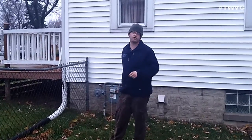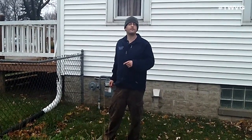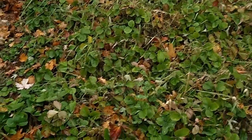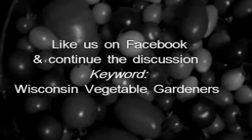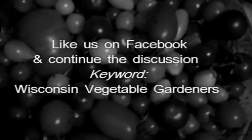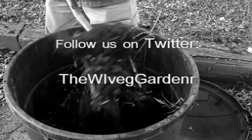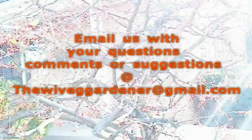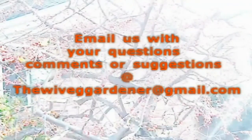Something you may want to consider in your strawberry patch. Thanks for joining us — we'll see you next time for more organic gardening and food preserving. I'm Joey Baird and this has been a Wisconsin Vegetable Gardener Extra. For more, visit thewisconsinvegetablegardener.com. The show never ends on our Facebook page — keyword Wisconsin Vegetable Gardener. Like the page and continue the discussion. You can also follow us on Twitter at thewiveggardener, spelled g-a-r-d-e-n-r. Email us at thewiveggardener@gmail.com with your questions, comments, or suggestions.